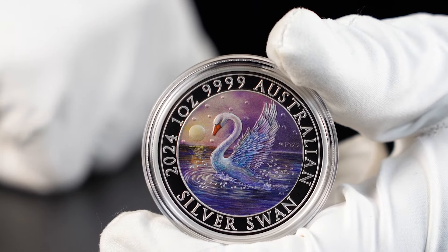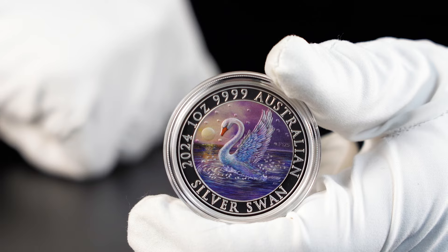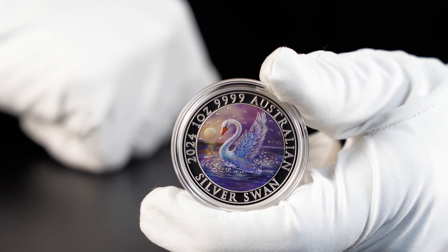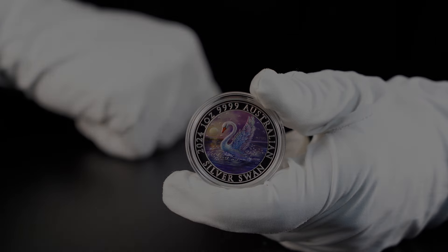This coin has one of the lowest mintages for the Australian legal tender coin produced by the Perth Mint. I'm Andre, you're watching the Coin Company YouTube channel — let's check it out.